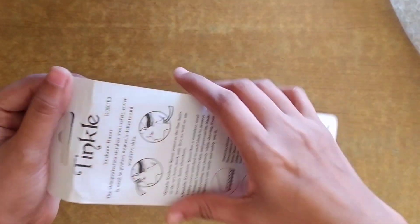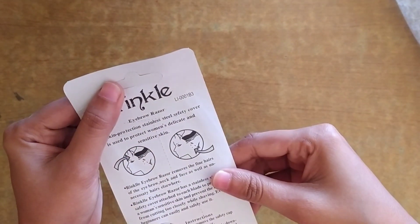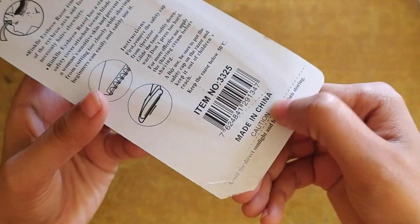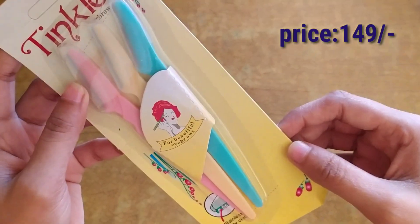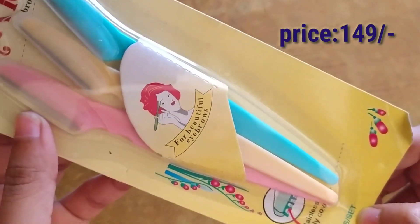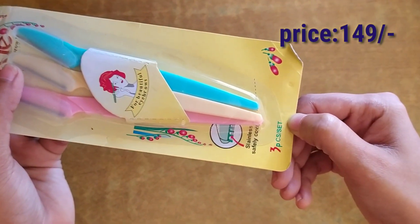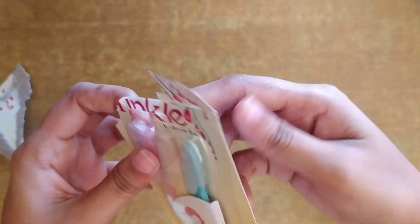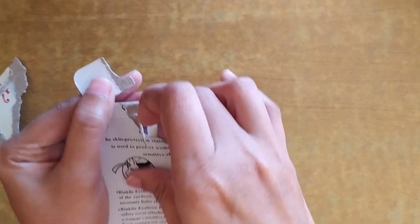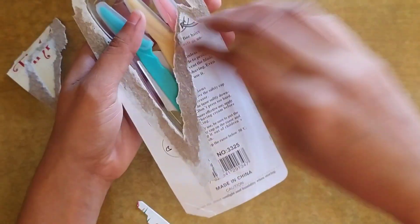This razor is an eyebrow shaper and it is made in China. It removes hair of the eyebrow, upper lip, neck and face, as well as unnecessary hair on the face. This razor has a safety cover attached to each blade to protect the skin and prevent the blade from cutting too closely while shaving.